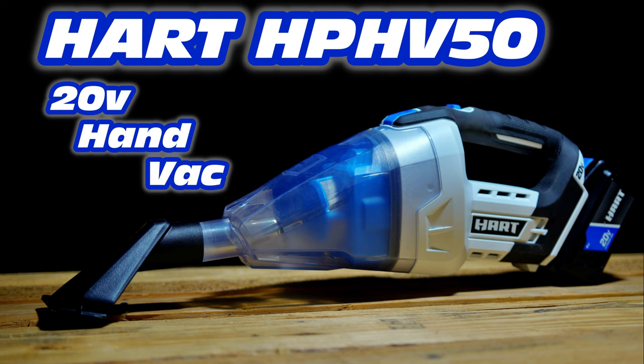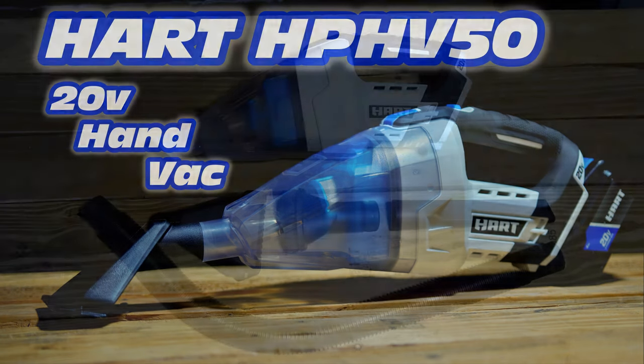Hello, and today we're going to be taking a look at the Hart HP 5V50 20V HandVac, so let's get started.